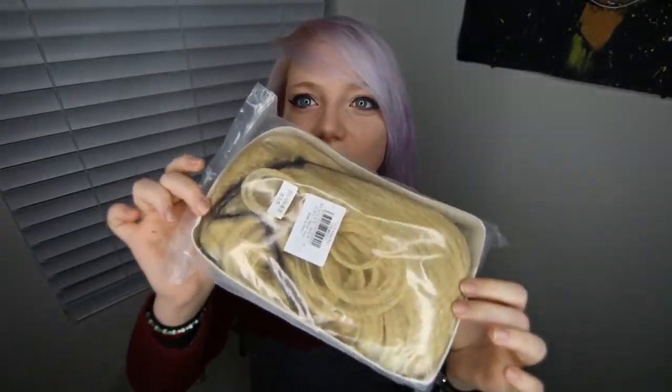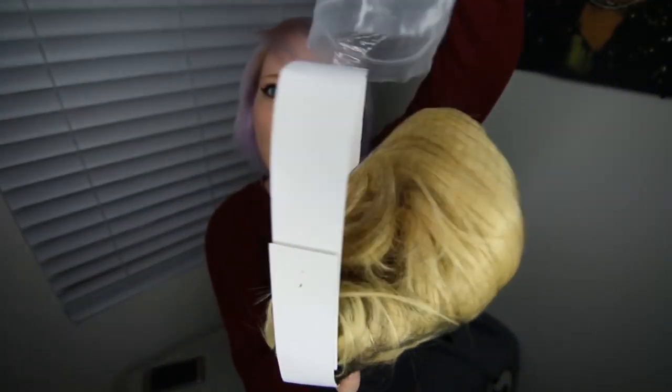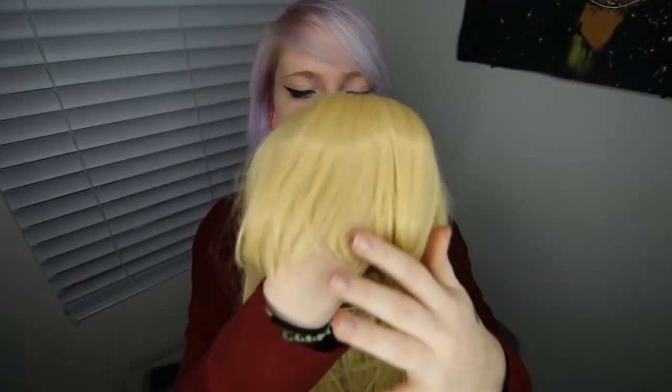Each wig comes packaged like this. They don't tangle in the mail. And then once you open it, it just slides up. If you have seen — I believe it's called Lies in April — it is an anime. That is the wig that this one came from. Also short bangs. I really like this wig.